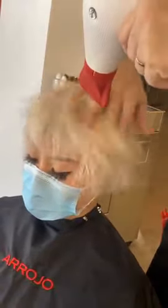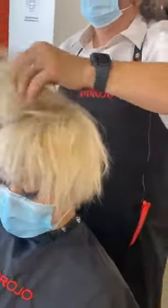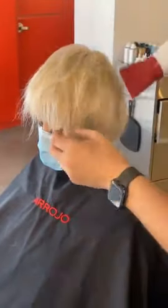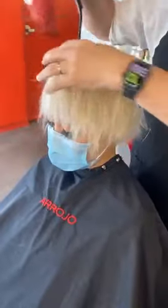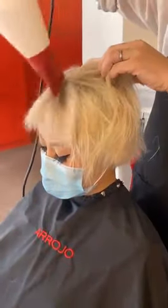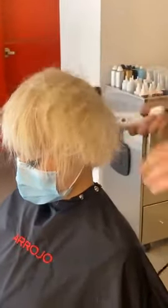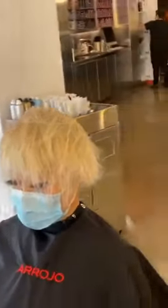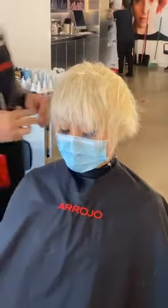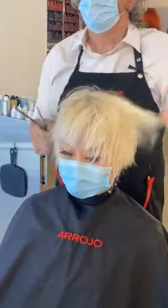I'm just shaking the hair and looking at it as I shake it. I've got my dryer on low speed — it's good to move from hand to hand, as different hands will move the hair in different ways. There's no product in the hair yet. The hair is not bone dry but it's about 85 to 90 percent dry. Now it's scissor time — going through with the scissors to continue on this cut.